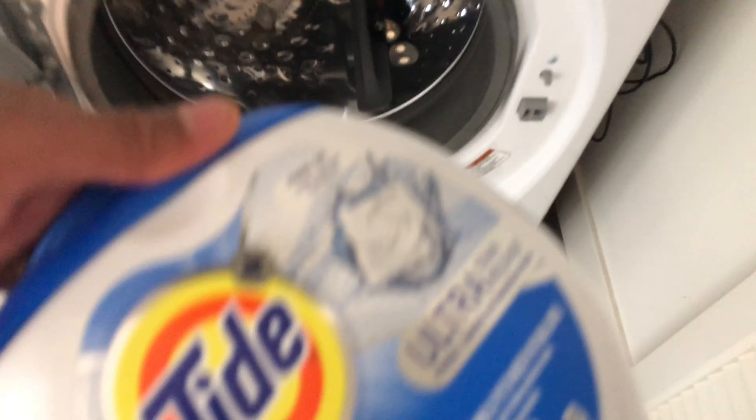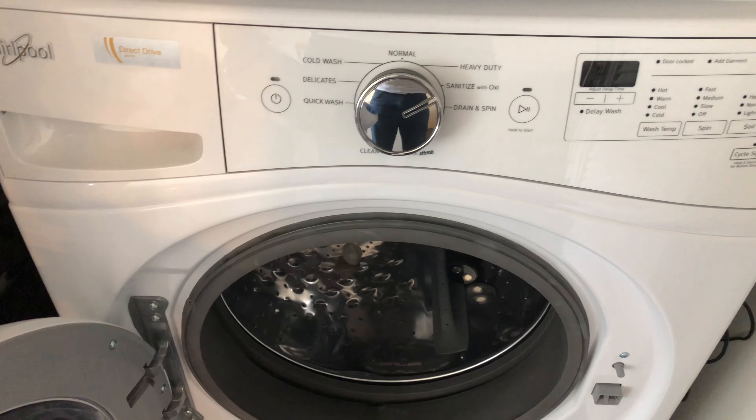And that's how you add Tide laundry pods to a front-loading washing machine. Let me know if you have any questions.